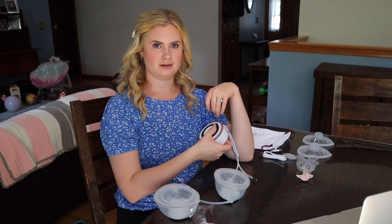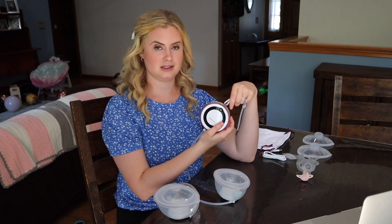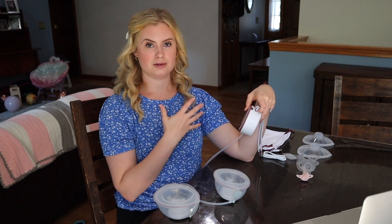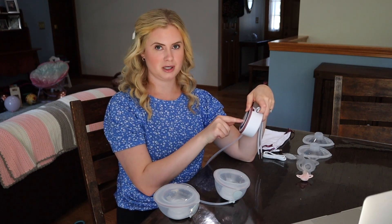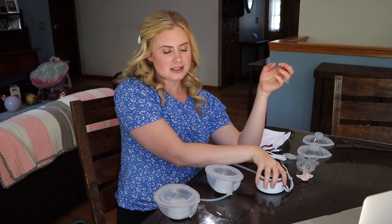You can have this hooked to something, in your purse, hanging off your pants — whatever — and just adjust your levels without sticking your hand in your shirt. With typical wearables you have to open it up and do that one pump at a time. So that's just another plus.